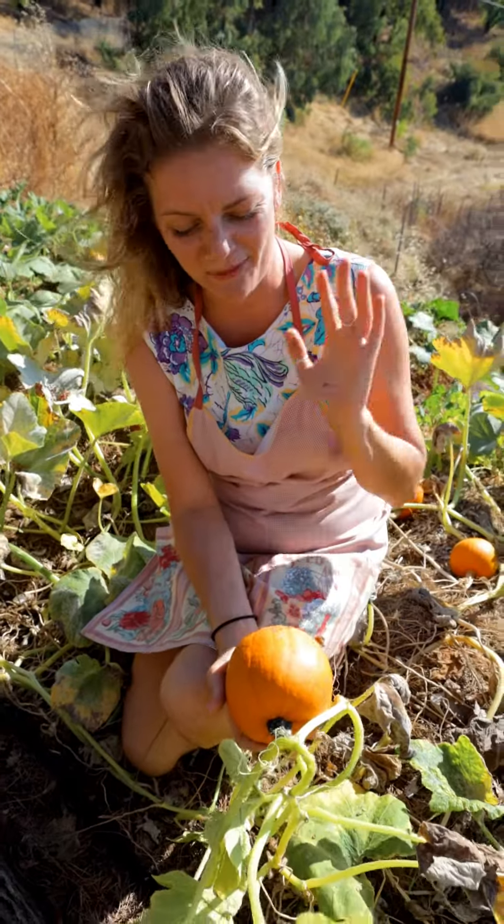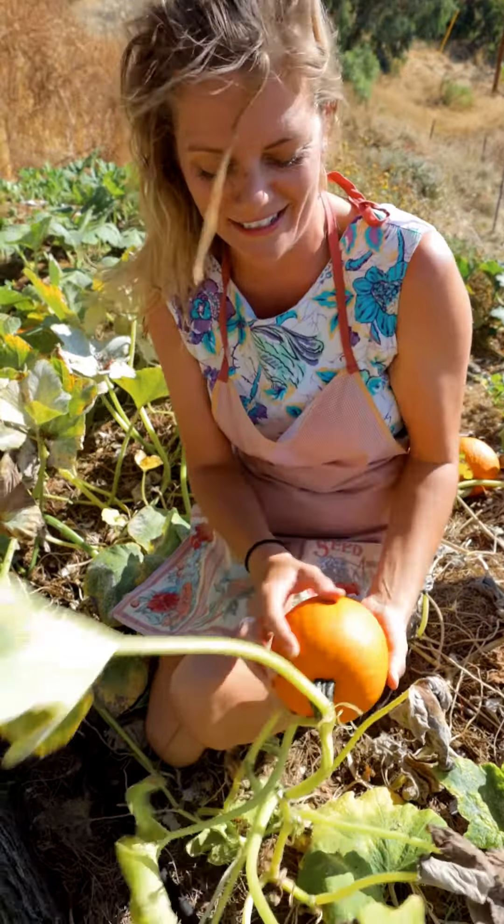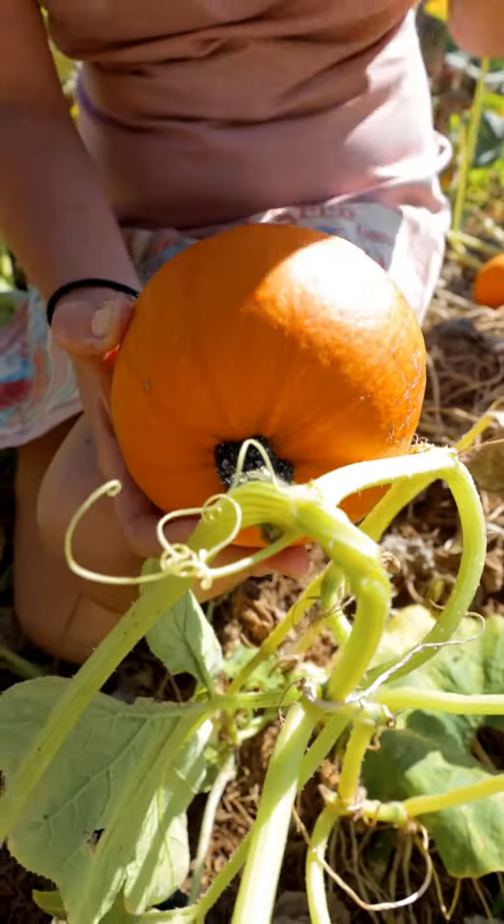Hey guys, it's Brigette with San Diego Seed Company and we are today looking at our adorable little pumpkins. Look at these guys. So this one is called sugar pie.